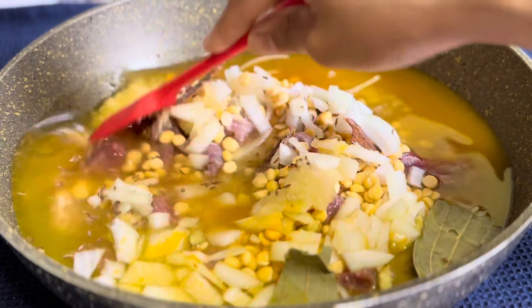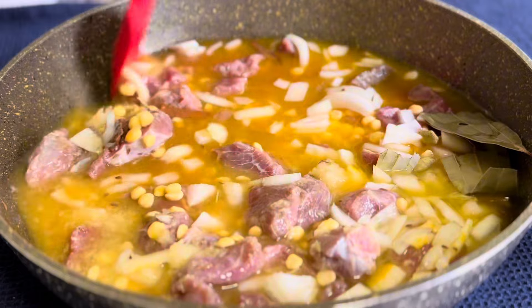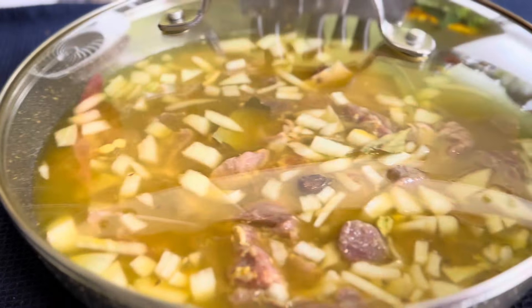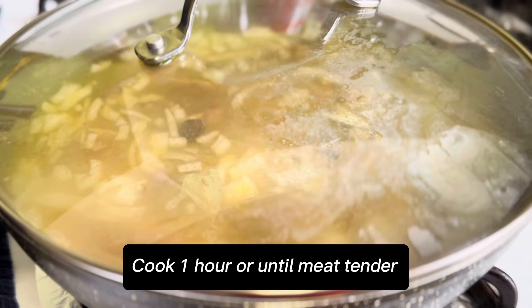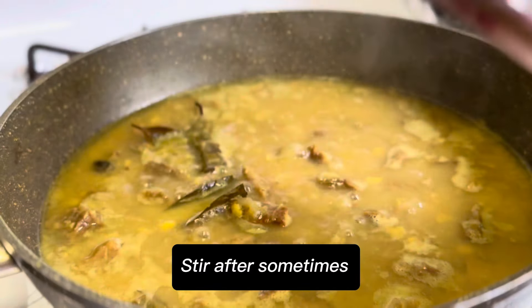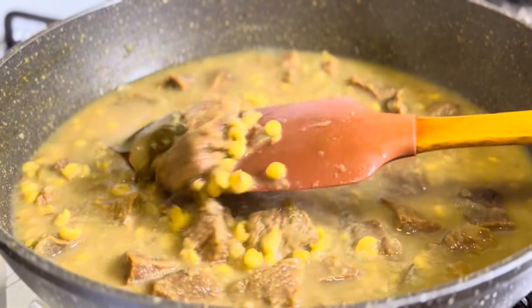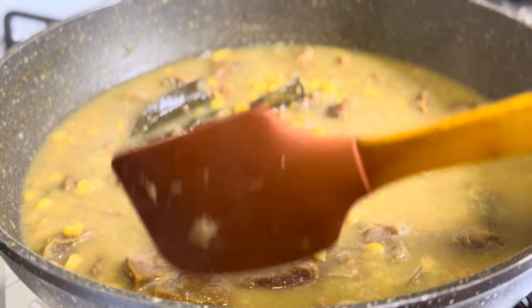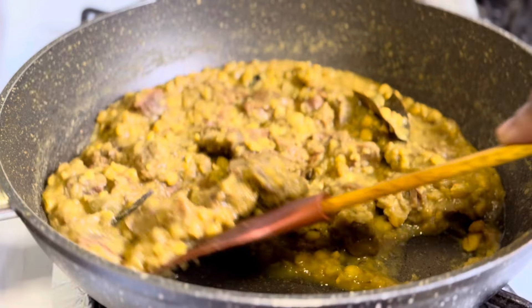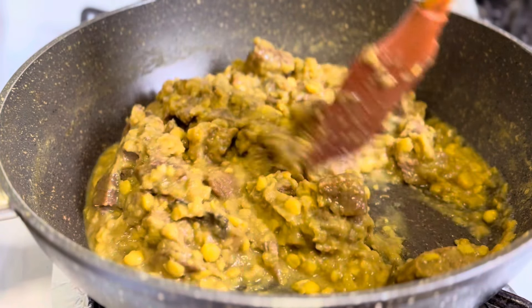Mix everything together. Cover and cook for 1 hour or until the meat is tender. Stir after some time. Cover again. Done.